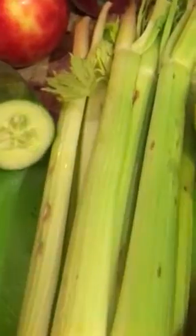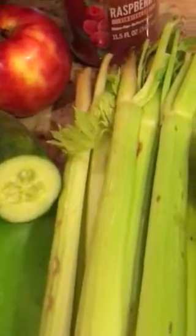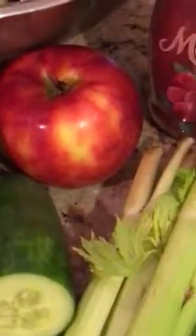We're gonna add some celery but we're gonna cut off some of the brown stuff. We need to use this today. That is a honey crisp apple.